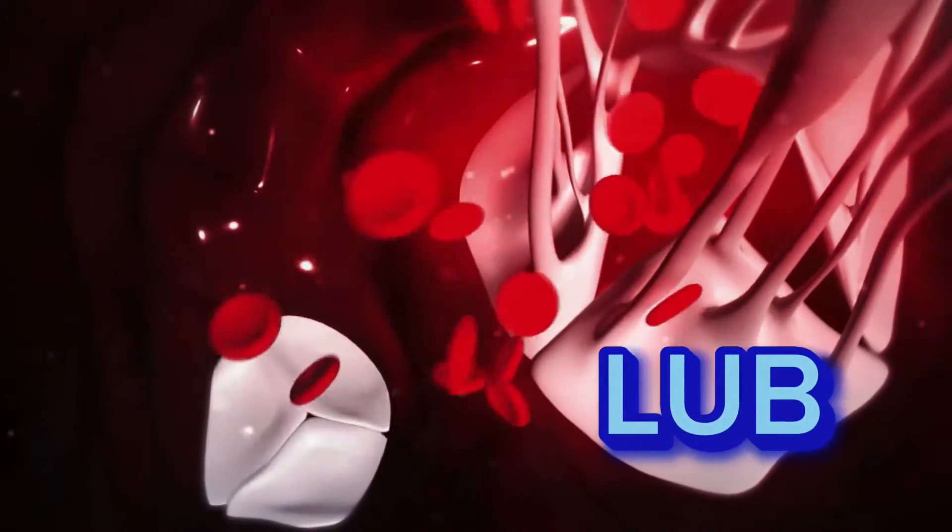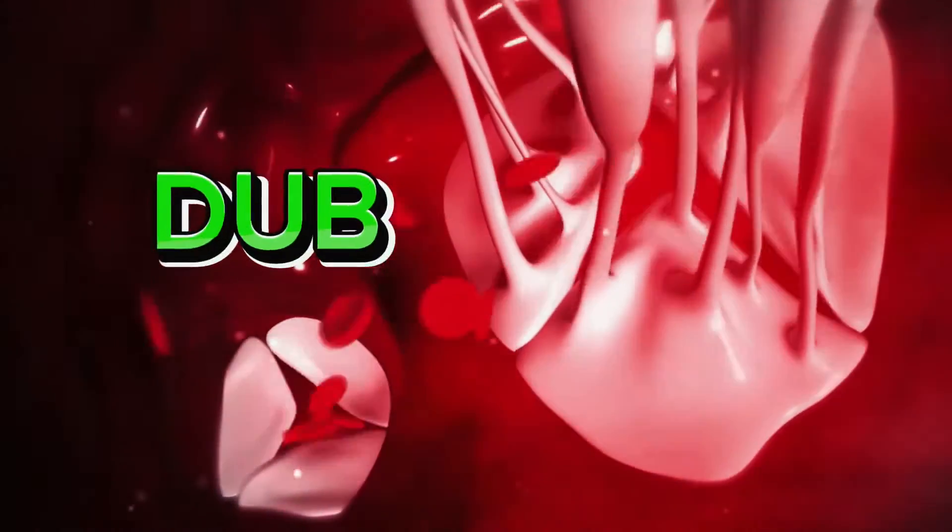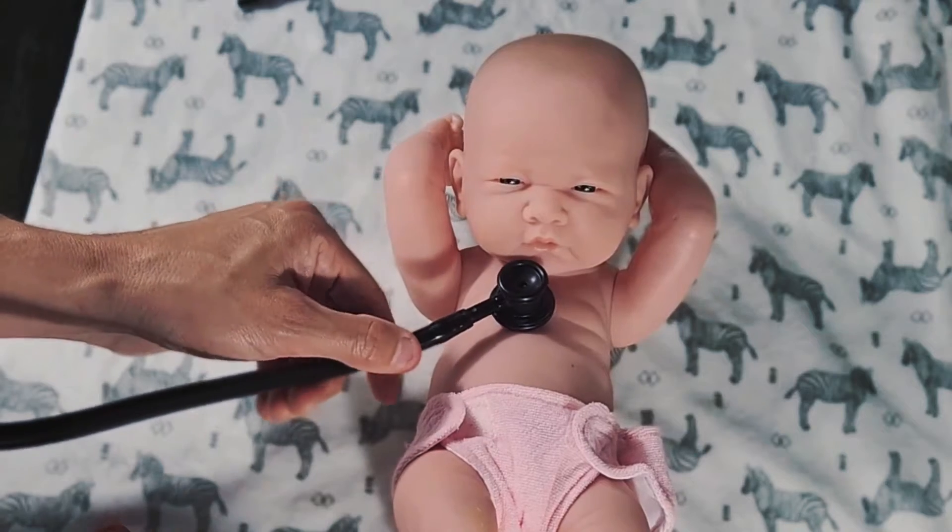And aortic, pulmonic: dub. Lub, dub, lub, dub. I know it seems so easy, but actually when you close your eyes, it will help you focus and use your ears to really focus on that lub-dub, S1, S2. Try it — you can even try it on yourself. Close your eyes and listen. Don't worry about anything else that's happening in the heart right now. Don't try to figure it out. Just listen: lub, dub, lub, dub.